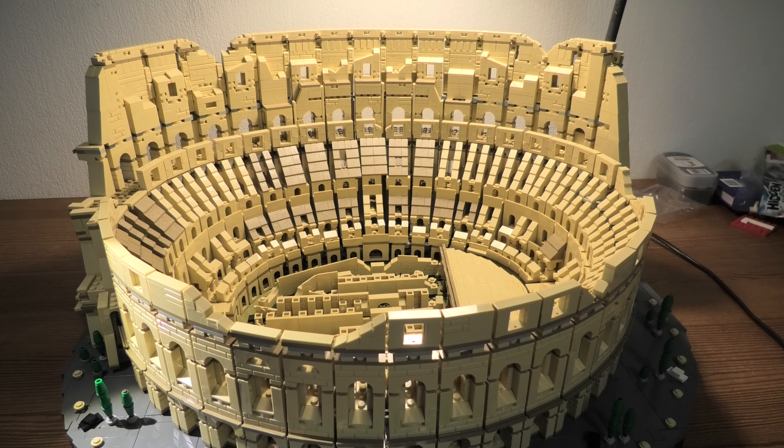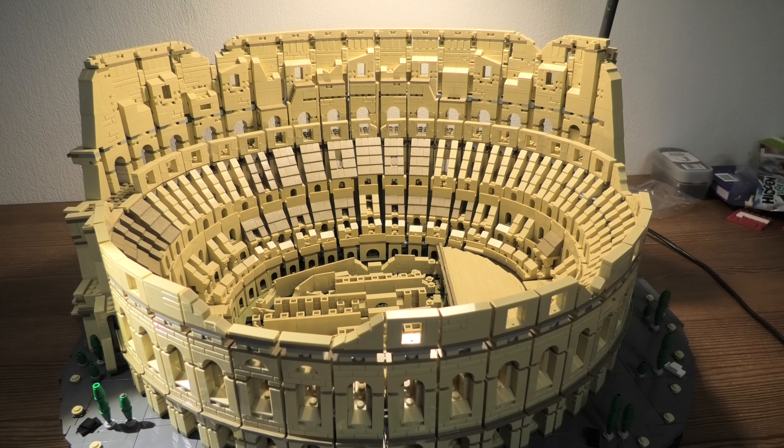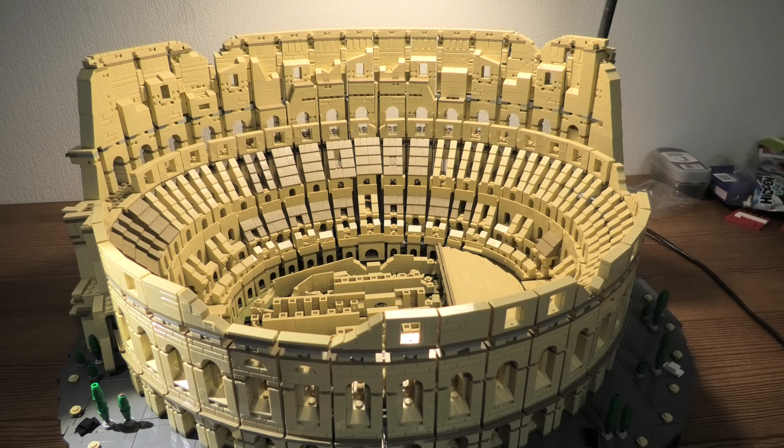Hello and welcome to this review of the Colosseum 10276. This set has 9036 pieces.